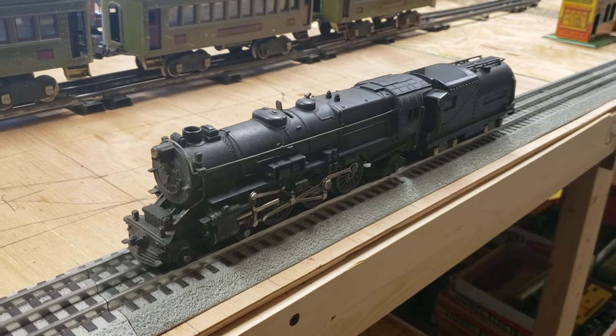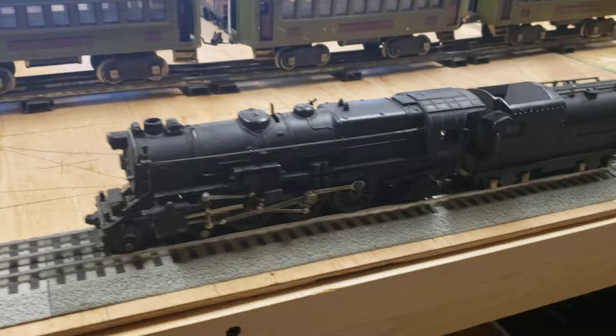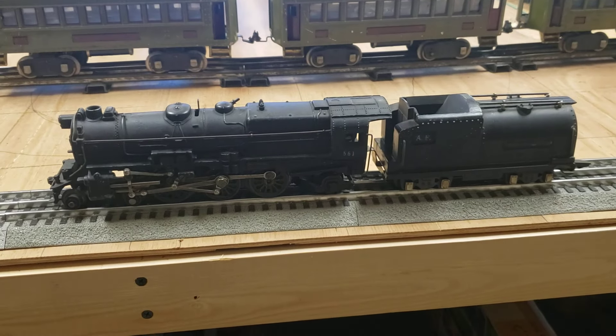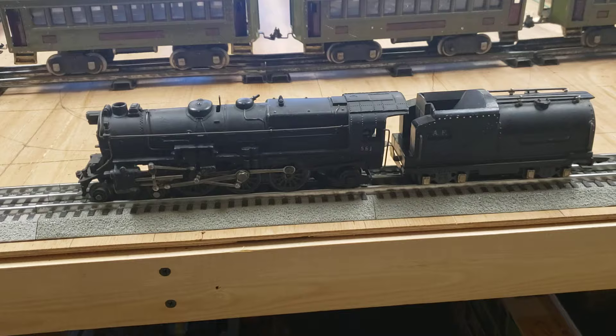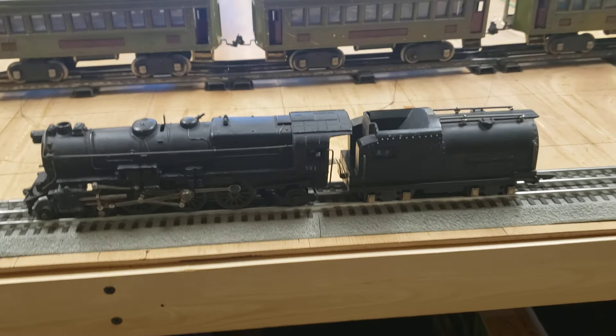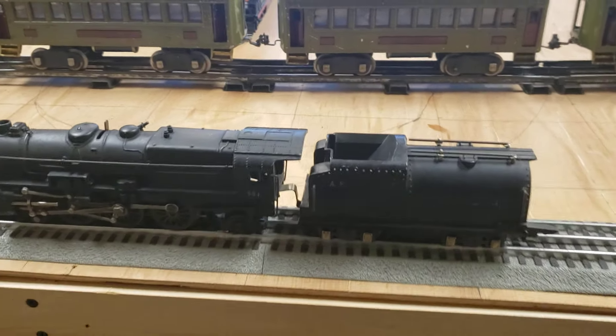Here is the American Flyer O-Gauge. The number was 561. It was produced just before the war, about 1941. And it is a 4-6-2, sometimes called Pennsylvania because the tender that was matched with the set back then said that on it.